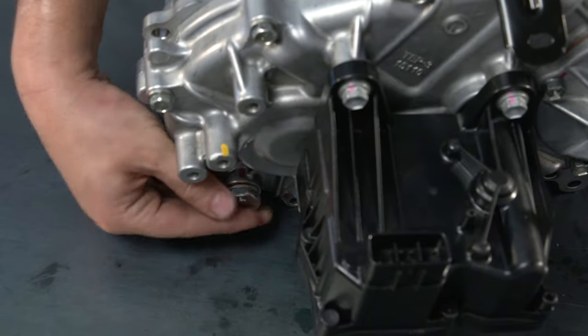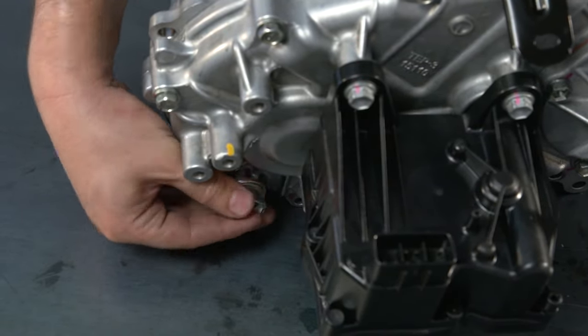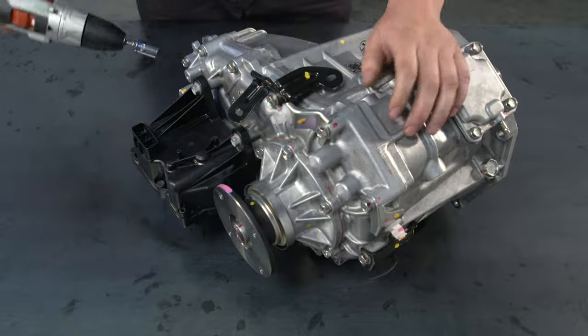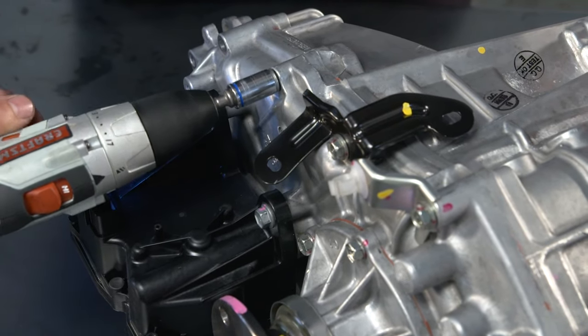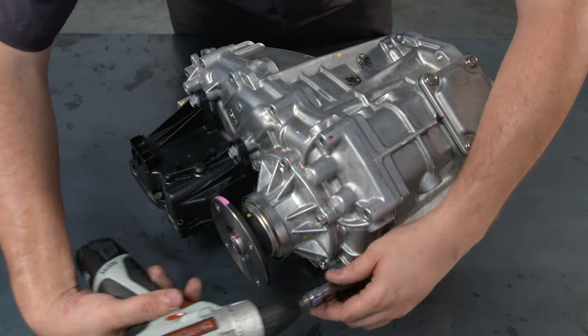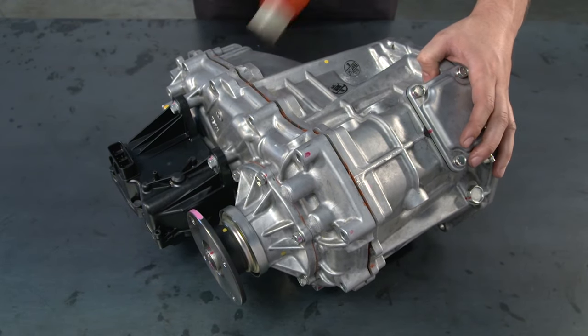If you haven't done it already, now is a good time to remove the transfer case drain and fill plugs. Next, prepare to separate the transfer case housing halves by removing the 12 bolts and the four mounting brackets. Use a plastic or rubber hammer to break the seal between housing halves.